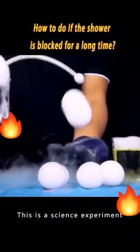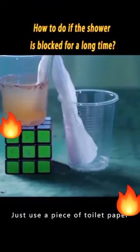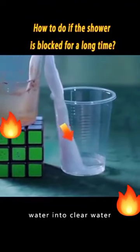It's not magic. This is a science experiment. Can you believe it? Just use a piece of toilet paper — it can purify dirty water into clear water.